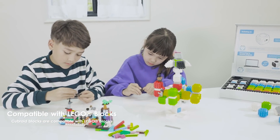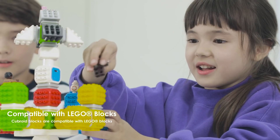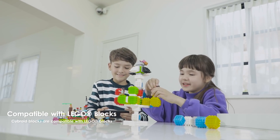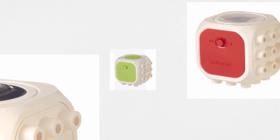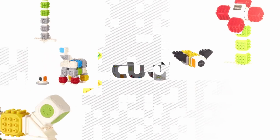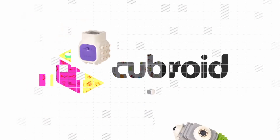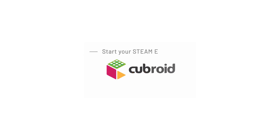The dream and future of children will grow even further with Cuberoid's Coding Blocks. Realizing imagination through STEAM Education — with Cuberoid Coding Blocks. Thank you.